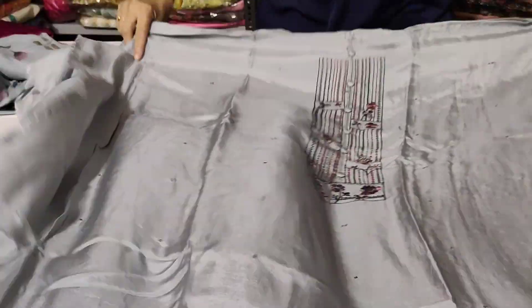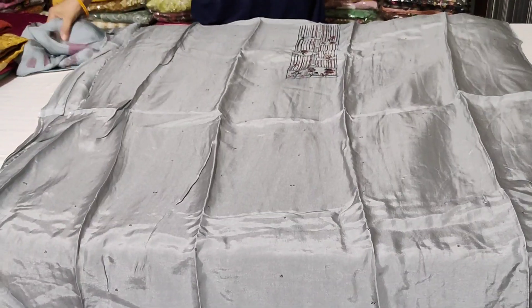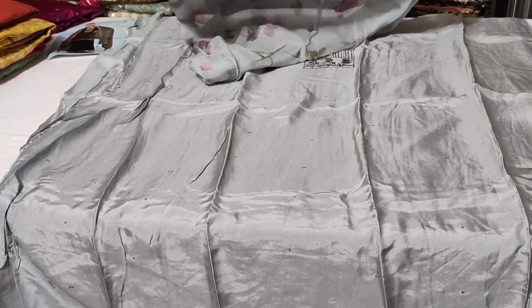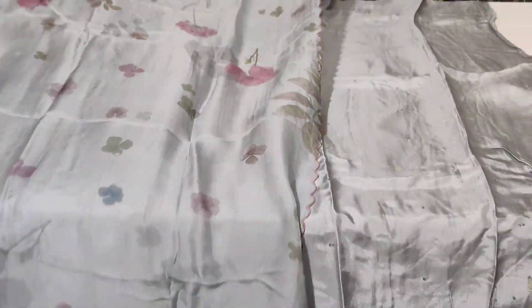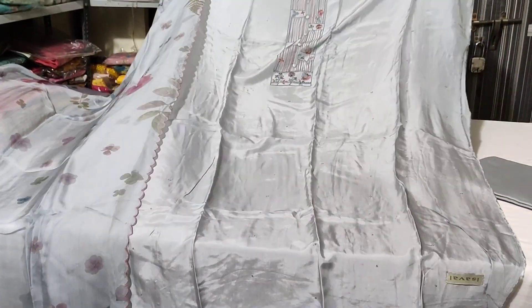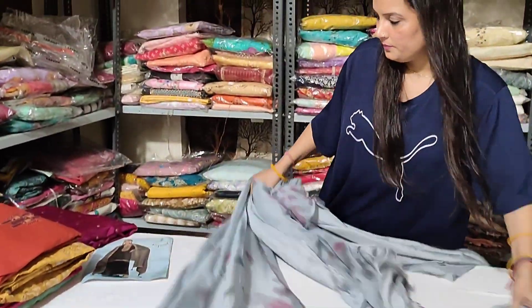Look at this — it will be a very beautiful embroidery sequence. You will get the lining because it is pure muslin, and the organza is very beautiful. It is also cut work. You can see the floral on the top — it is very beautiful. It is an antique piece — this is an antique look. You can buy it for Rs 1900. This is the Ganga brand.